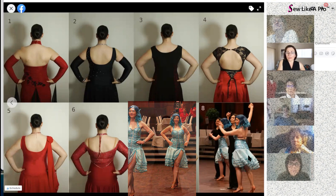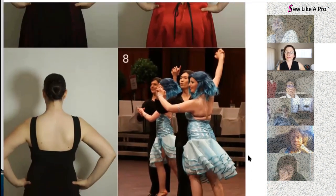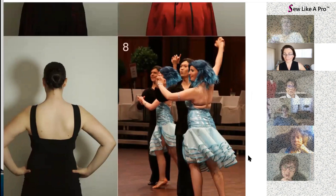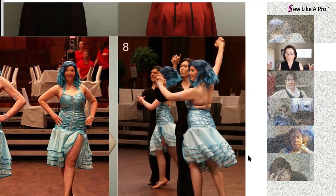If you saw this dress on Pinterest you would go, 'Oh, that's a terrible dress' — or at least I would. It doesn't fit her well, it's not flattering, whereas the front was fabulous. So this is another reason I want you all to start looking at things separately.